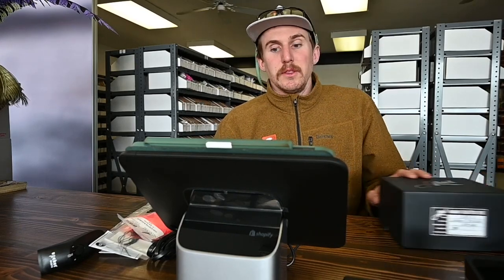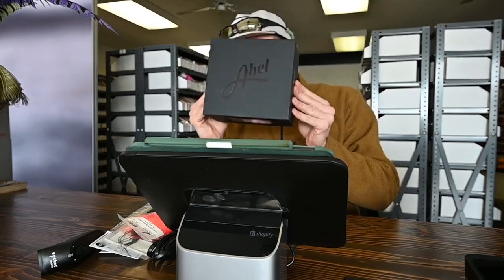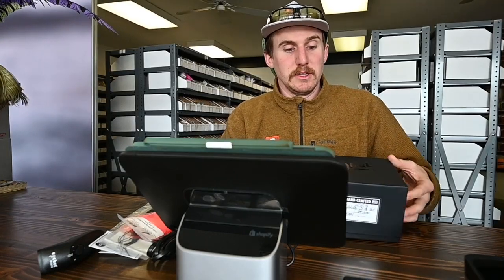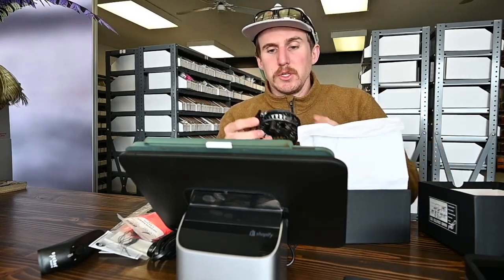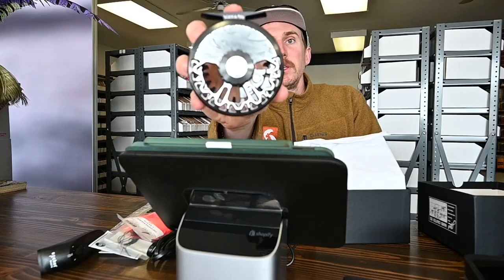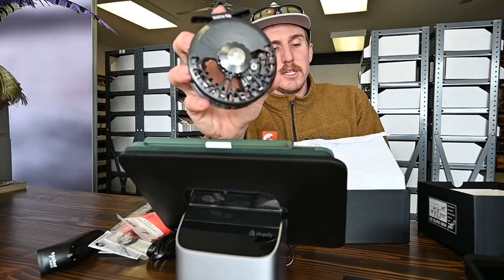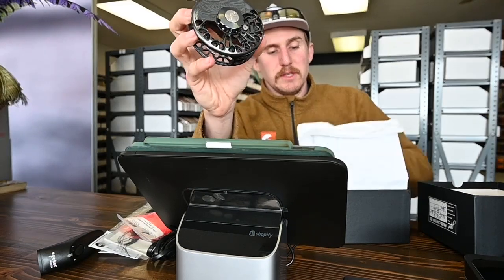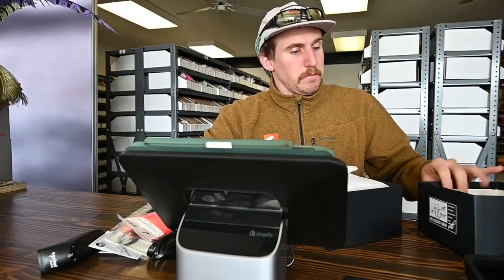The next thing that is new in the shop — we got a bunch of Able reels, and these things are nuts to say the least. If you haven't seen one before or held one before, we invite you down to the shop — we'd love you to come check them out. They should be live on our website shortly. This is kind of what they look like, but it's not going to do it justice. Come look at these things — they are really really cool, with unbelievable quality and craftsmanship.